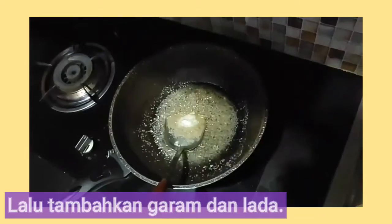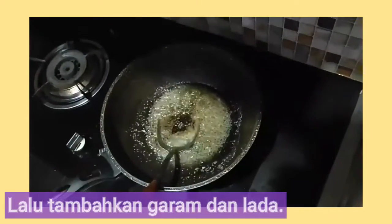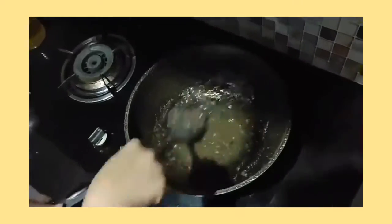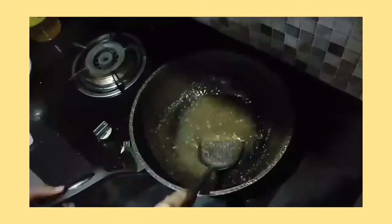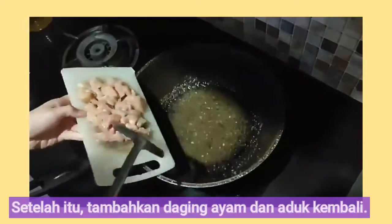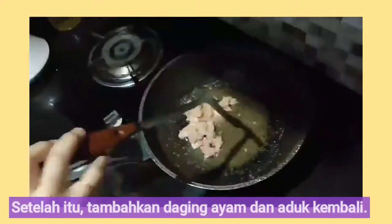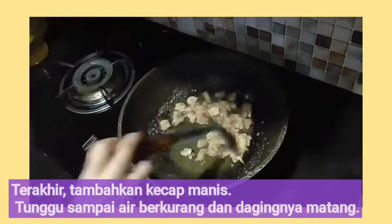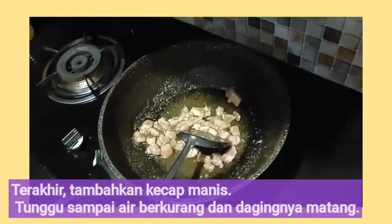After that, add the chicken cubes to the pan, then add salt and black pepper. Stir it well. For the last seasoning, add the sweet soy sauce.